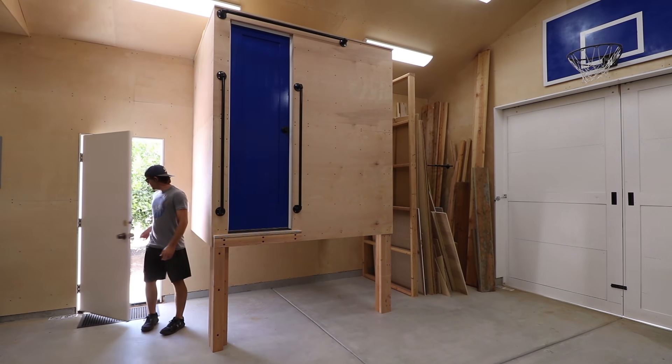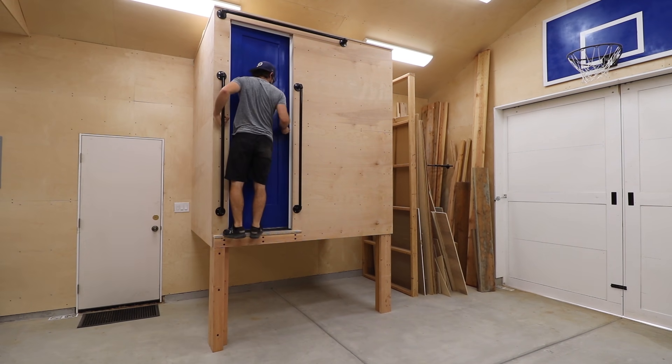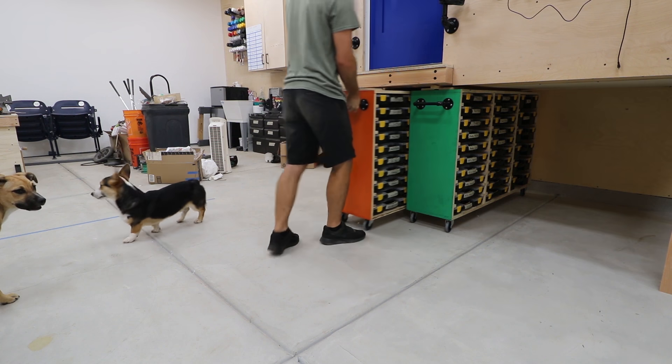If you haven't seen the video, this is my new office. It's raised off the ground to maximize space in the workshop. Underneath is where a bunch of rolling storage carts will live for easy access.